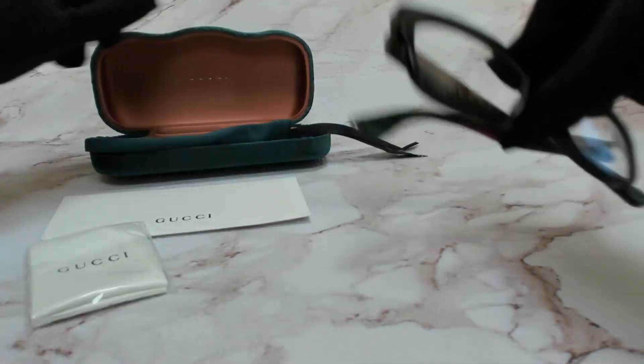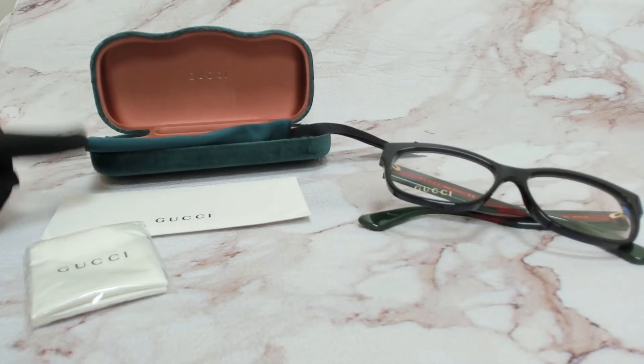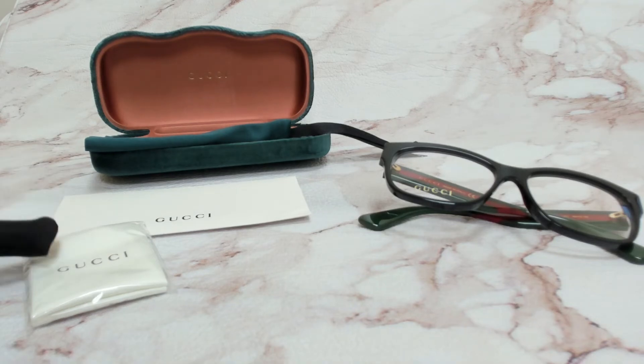The glasses come with a case, which color and style may vary, a dust bag, a card of authenticity, and a cleaning cloth.